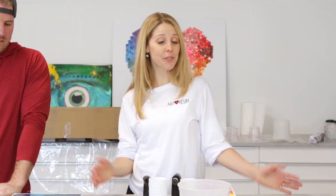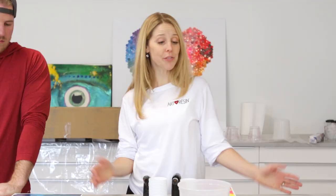That wraps up our workshop. Thanks for coming everybody — these pieces look amazing and you should all be very proud of yourselves. Great job everyone. If you're looking to attend an Art Resin workshop, please contact your local Art Resin retailer.